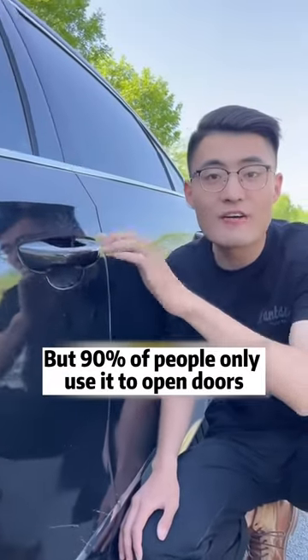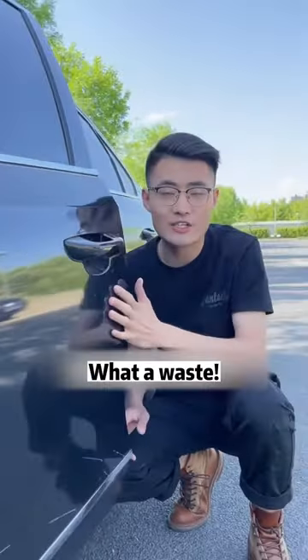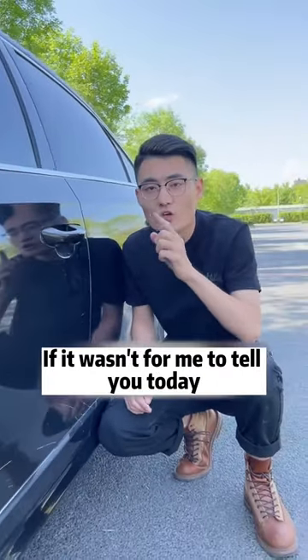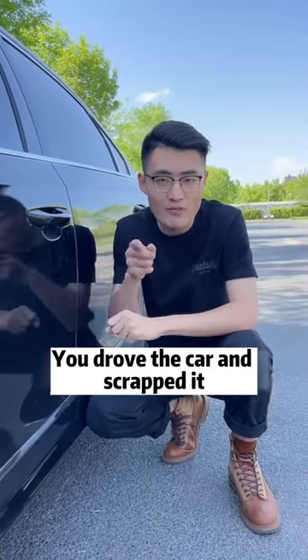We have door handles on our cars, but 90% of people only use them to open doors. What a waste! In fact, these six functions are hidden on the door handle. If it wasn't for me to tell you today, you could drive the car until it's scrapped and never know.